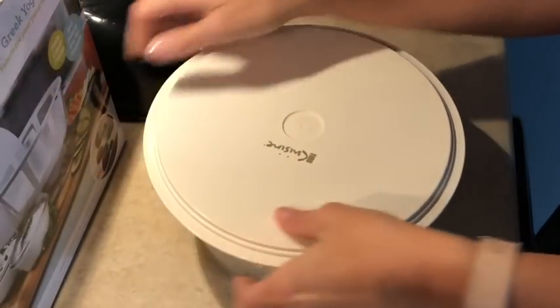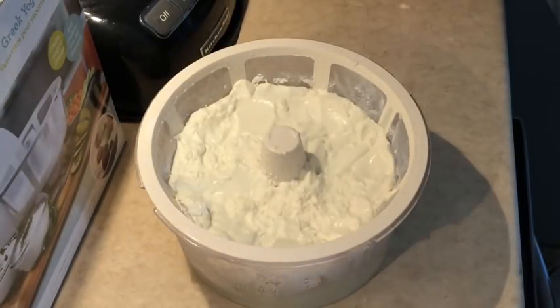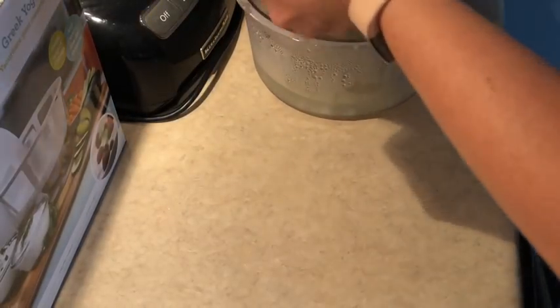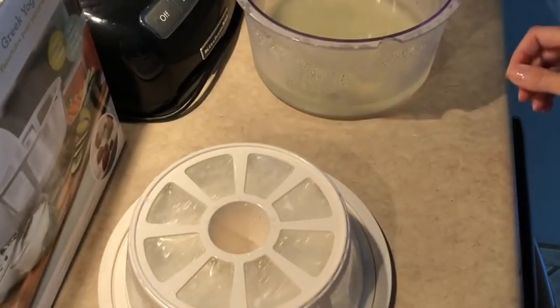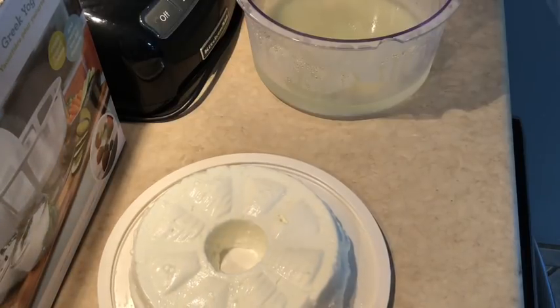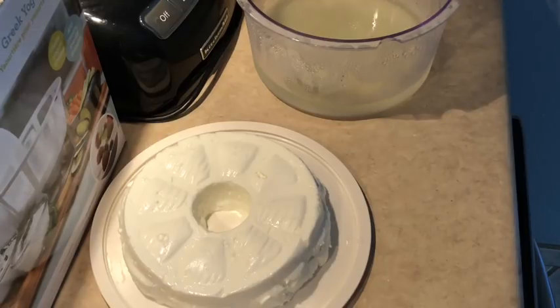I'm going to pull the top off and you can see our yummy yogurt. I've found that if I just put the top here, grab the yogurt, flip it, it comes right out of the strainer. And there we go — voila, Greek yogurt! I'm going to transfer that over into a bowl and use it throughout the week.